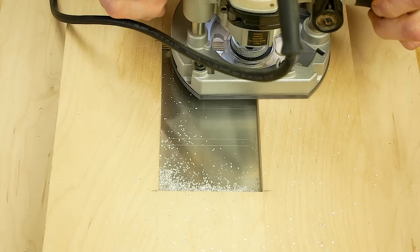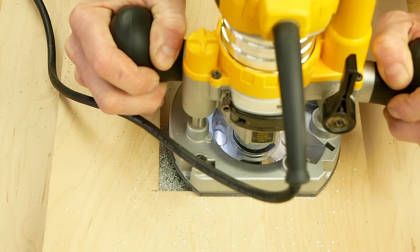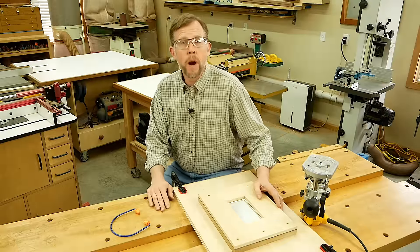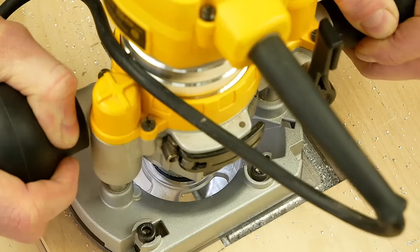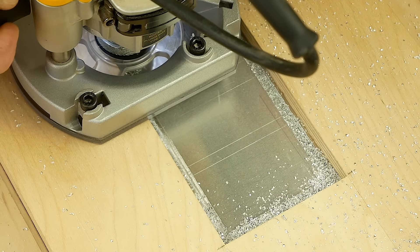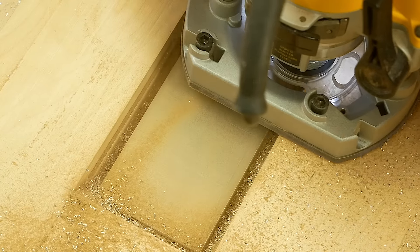Just follow the same procedure for routing the aluminum as though you were routing wood. I set the first pass to 1/32nd of an inch and routed around the opening clockwise, then vacuumed out the accumulated metal filings. Repeat the process to make additional passes, cutting about a 32nd of an inch deeper with each pass. That way you won't over-stress the router bit and you'll get a nice clean cut. Be sure to vacuum out the metal filings after each pass. When the router finally cuts all the way through, the carpet tape will keep the centerpiece from moving and catching the router bit.